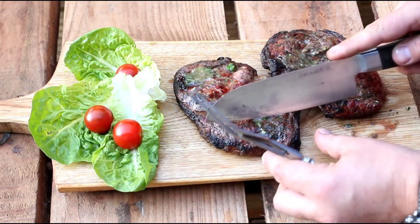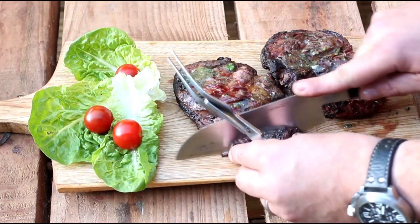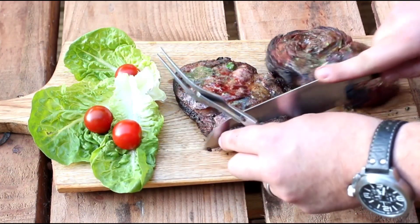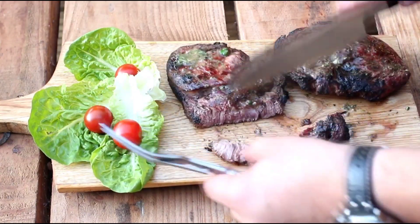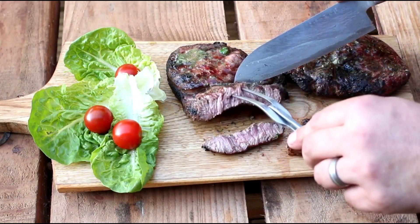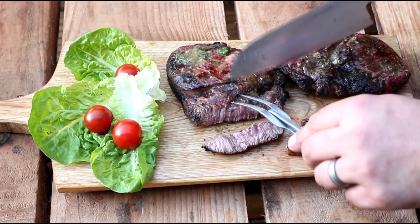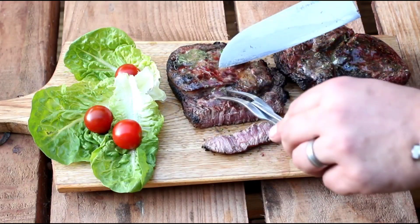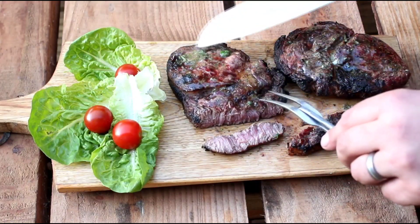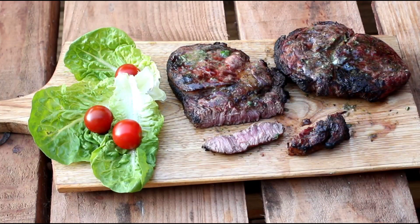Let's see how we've done with these steaks — slice one open. As you can see, lovely and pink on the inside, probably cooked to about a medium, medium rare, soft and succulent with an amazing herby, garlicky, salty crust. Fantastic. Give these steaks a go!